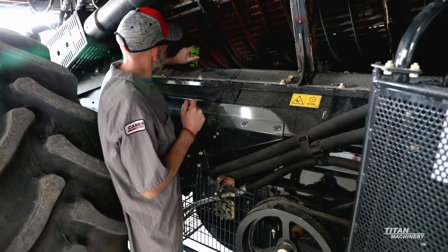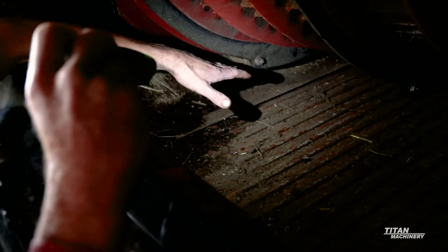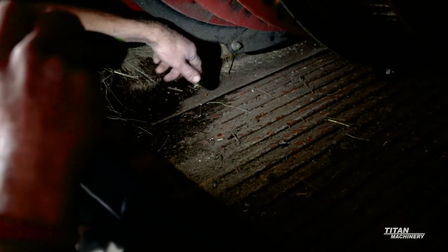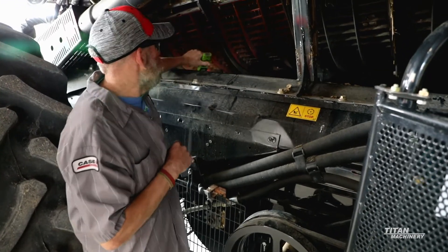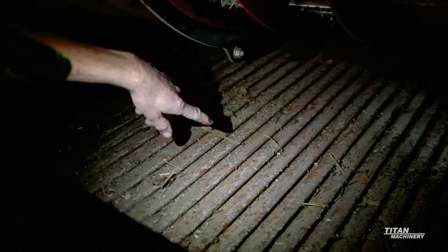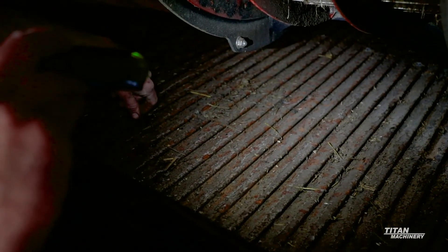A couple things on the cleaning system you want to look at: right on the front of the grain pan here, there's going to be a seal that seals your grain from the front of your pan so it can't drop off. If that seal is getting worn out or ripped you need to be replacing that, because otherwise you'll get grain that'll leak off the front of your pan. Also on your grain pan, look at it and make sure you're not getting cracks, because if you start to get cracks, that grain pan will actually start trying to fall out the bottom.